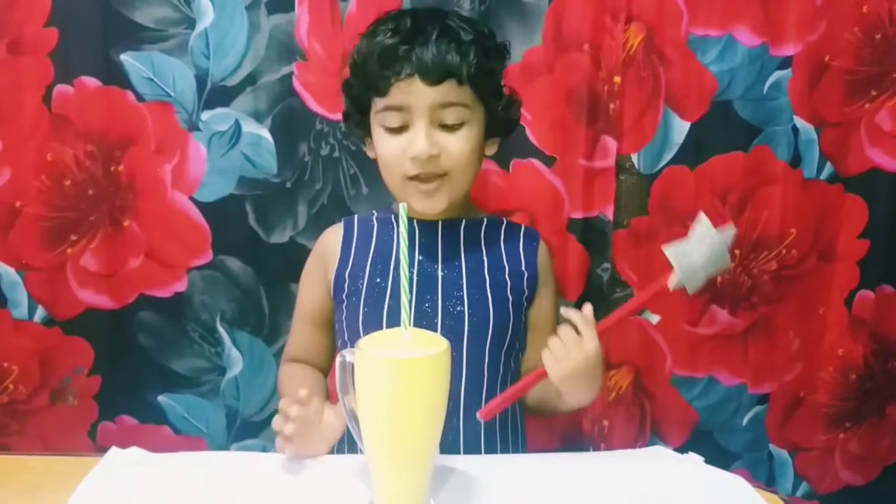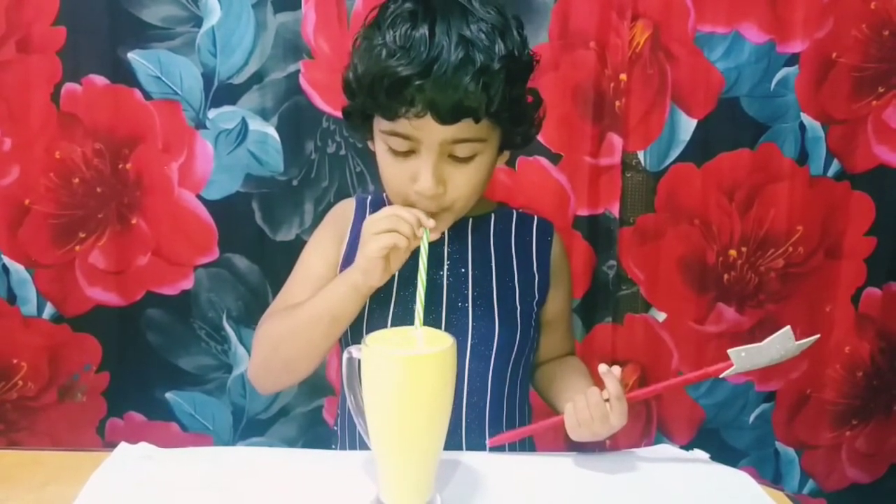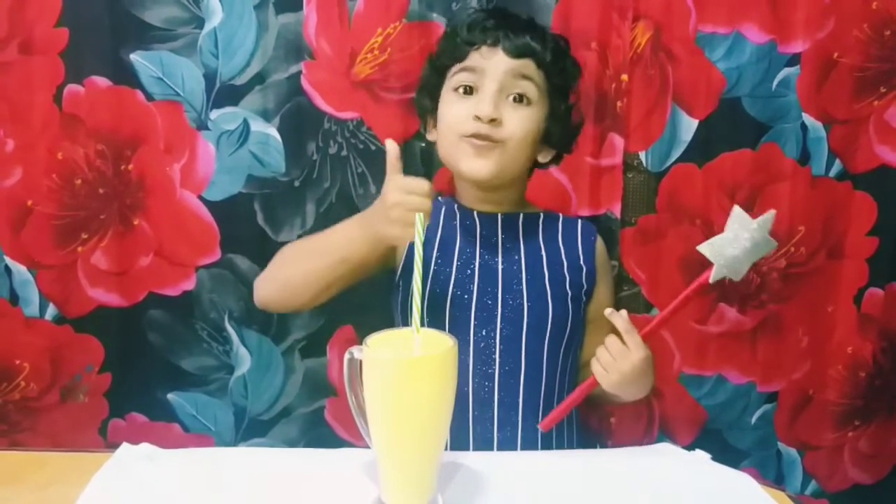I will taste it. It is so good! It is so good. Funntastic!